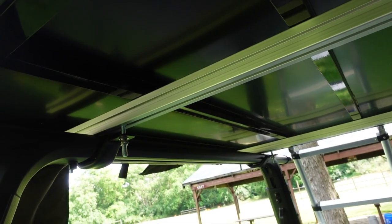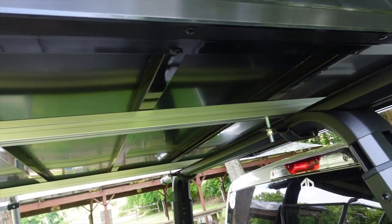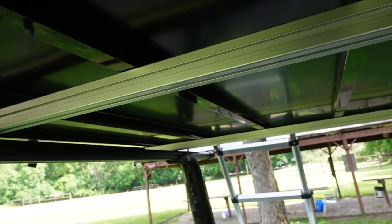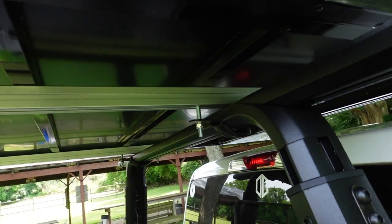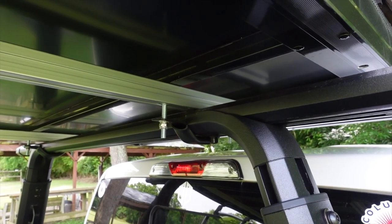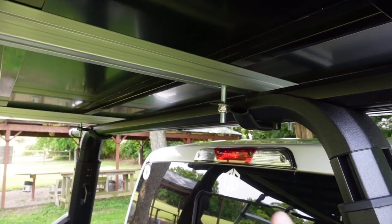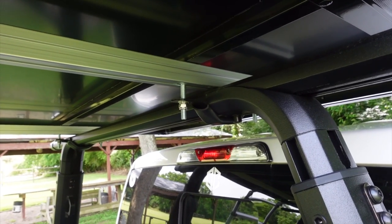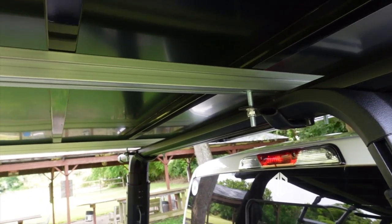It wouldn't be a complete review if I didn't show you the undercarriage of the tent. You're going to see those aluminum bars going across there provide plenty of support, and then the two silver ones are what you're going to mount on your crossbars to get that tent off the bed of your truck. There are four attachment points to those crossbars in the corners. This attachment here is just a sheet of steel — I've had this up here for about three months and it has not moved at all. If you live in an area where you're afraid your equipment might get stolen, you may want to put an extra nut on each one and maybe even some Loctite to make it a little more difficult to take the tent off in the middle of the night.